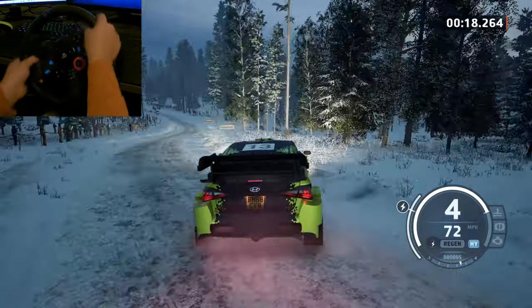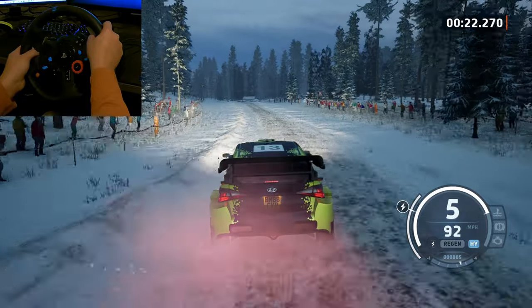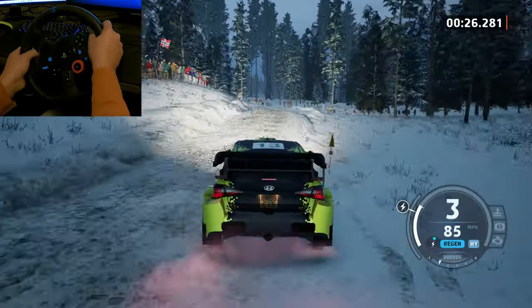Long, tightens, 80, slight left of a jump, 30, caution up, and left of a crest, into 1 right, half long, around bales.